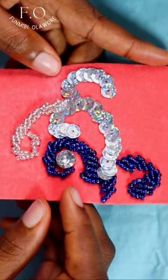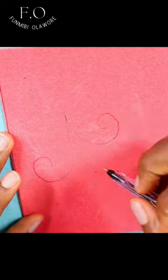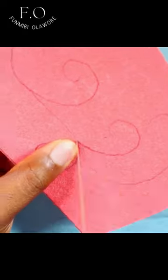Today I'll be showing you how to create a spiral beading pattern on fabric. The first thing you need to do is to draw out your spiral lines. I'm using freehand here using my barrel. Please use a fabric marker if you are creating yours.